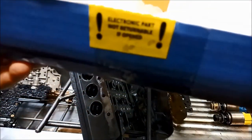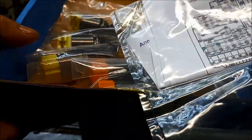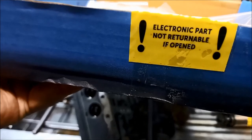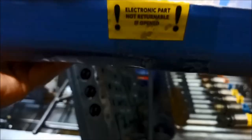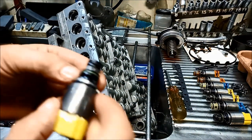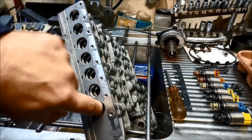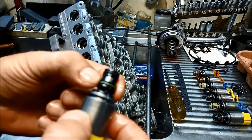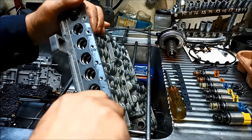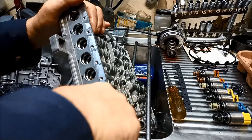We've got the brand new ZF 6HP28 solenoid set. They come with an instruction manual showing you the retention sequence. Note that electronic parts are not returnable once opened. We'll start with the yellow one. When you're pushing it in, don't just push it straight in — there is a nice chamfer, but occasionally it can nip off the solenoid or break the plastic if you try to force it. So push it in, put tension on it, and slowly rotate it, and it will find its own way in.